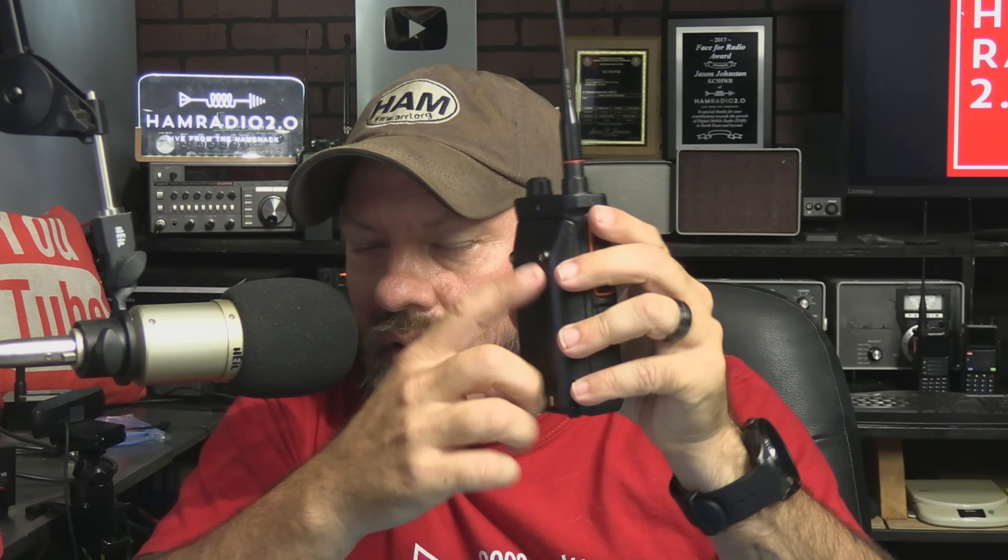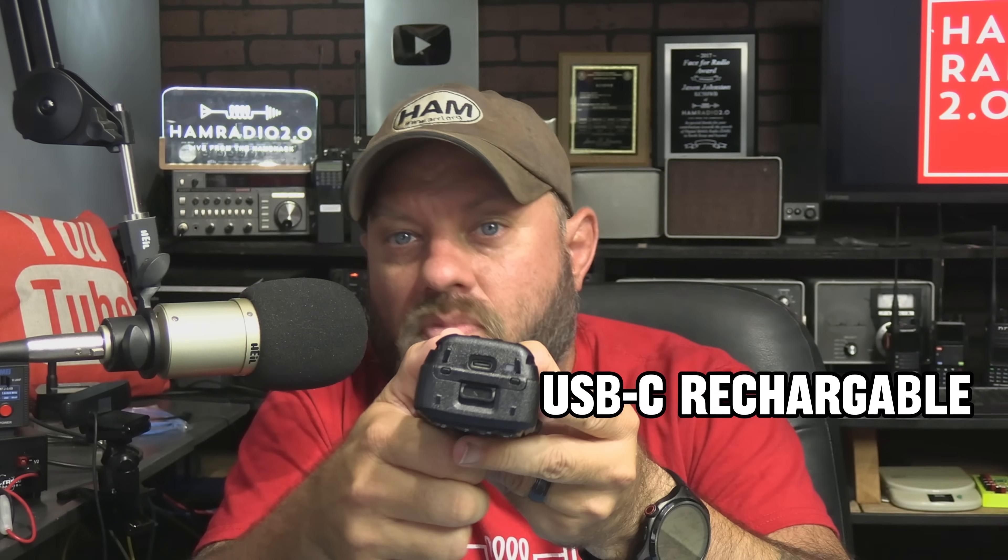I like the size of this radio. The battery on the back has a connection for the belt clip, so you don't put the belt clip on the radio itself — you put it on the battery. That's good and bad: if you want to get a second battery, you're going to have to get a second belt clip. The battery is USB-C rechargeable — it comes with a wall wart and a USB-C cable. It does not come with a desktop charger, although it looks like you could probably add one later. So like many of these radios, it's going to USB-C charging, and that's always a good thing.